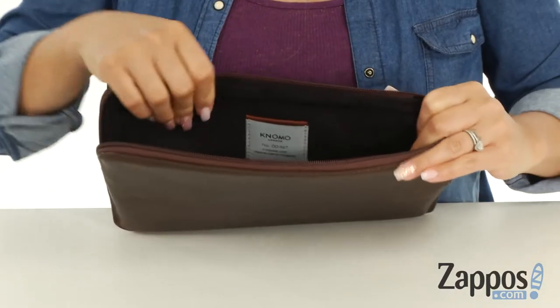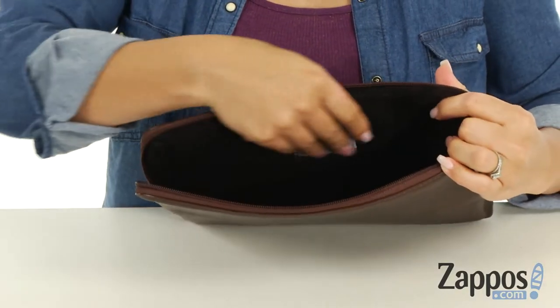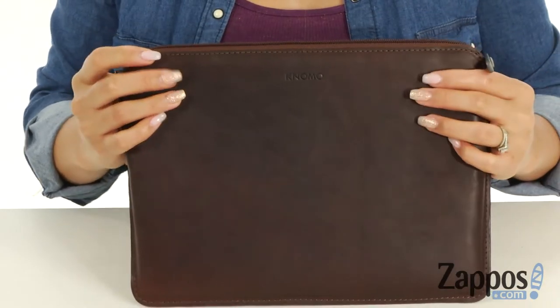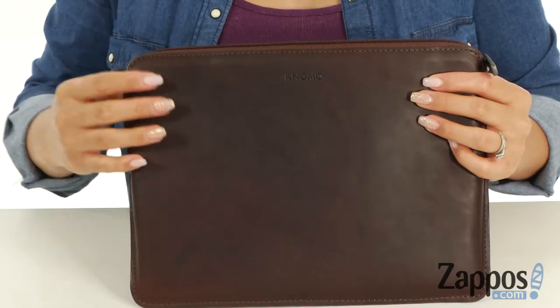When you open it up, there's lots of space in here. There is an internal faux fur lining which is super soft and it's great for padding as well. It fits up to a 12-inch laptop and it's all accompanied by the embossed logo. Who knew a computer sleeve could be this fierce?